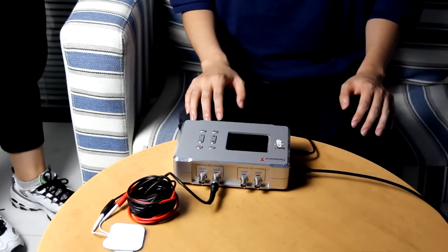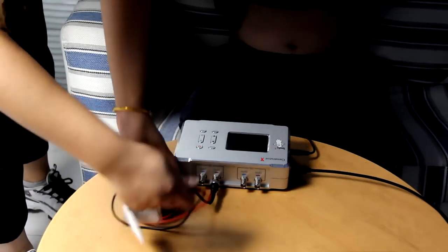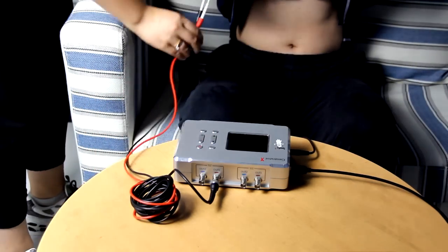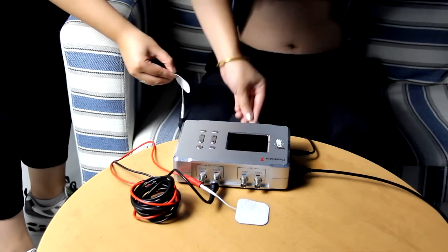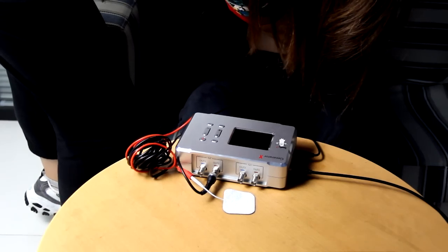Now we are ready to place the pads. Here we will do a general scan, so I place the pads on the left and right of the torso. Place the pads firmly in place.